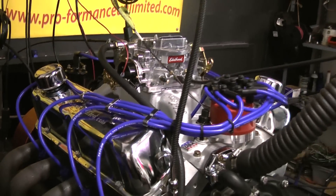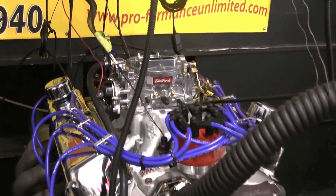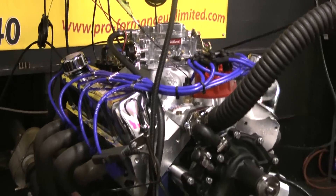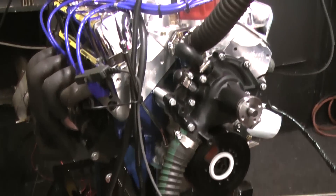It's a nice package. These things run fantastic. They generally make in the neighborhood of 20 horsepower more than what they're actually advertised. So it's a lot of horsepower for your money. A lot of high quality goes into these engines.